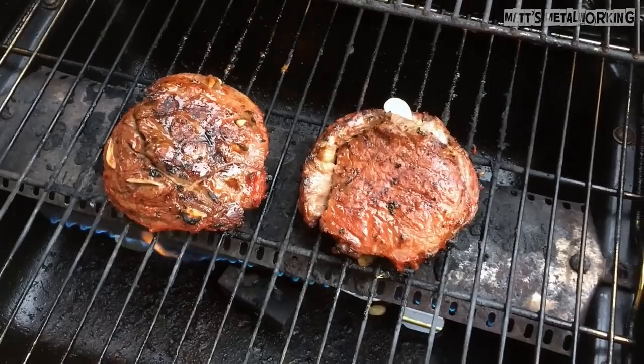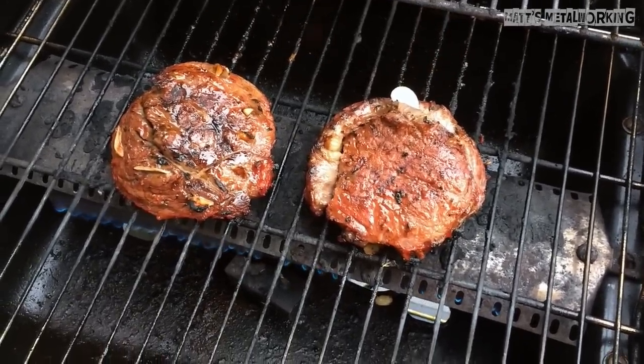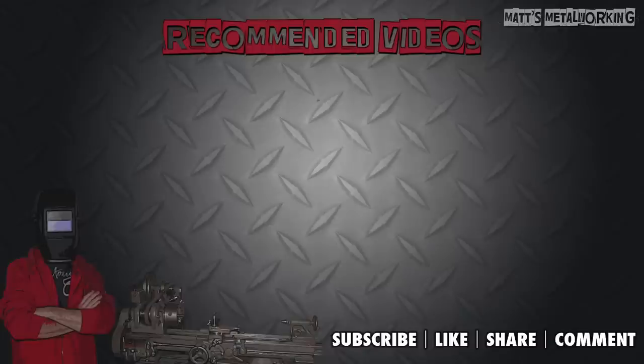So far we've been using this to cook hot dogs, burgers and steaks with excellent results. If you have any tips for a propane burner please be sure to leave it in the comments below to help out fellow viewers. I hope you enjoyed this video — please be sure to throw a like my way, it's a huge help to me. And don't forget to subscribe to my channel for more metalworking videos. Thank you for watching.